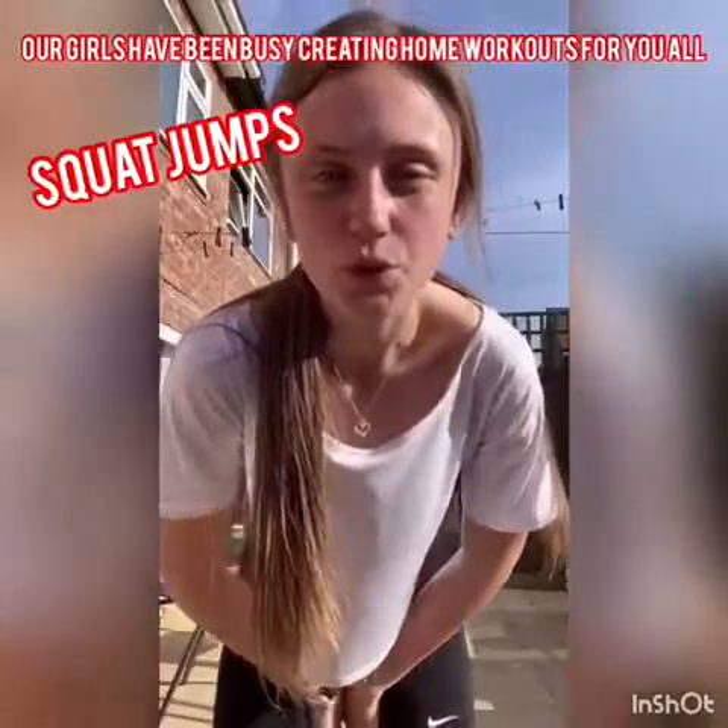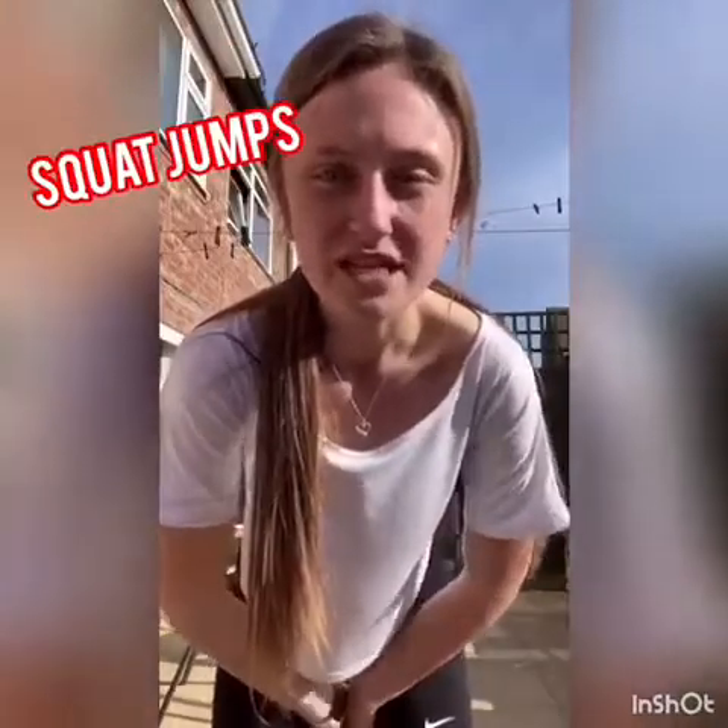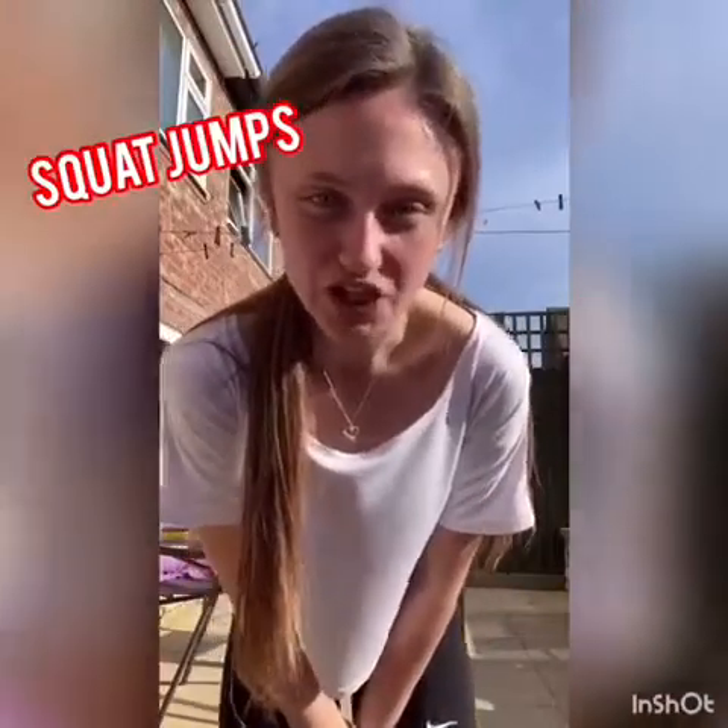Hi, I'm Katie and I'm going to show you how to do a squat jump. You should do three sets of these, having 30 seconds rest between each 10.